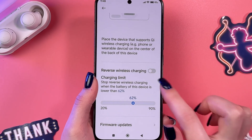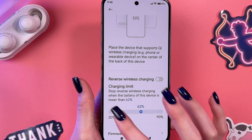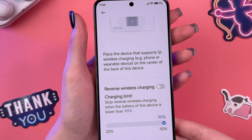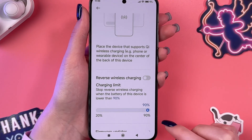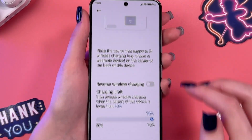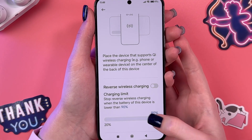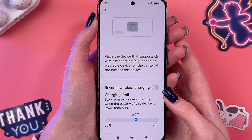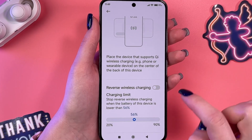Before enabling it, we need to set the charging limit. We have a range between 20% and 90%. I currently have 91%, which means I can set up to a 90% limit. But if I had, for example, 60%, I wouldn't be able to set something higher than 60%, because it's simply impossible. The charging limit cannot be higher than your current battery percentage.